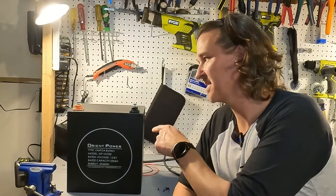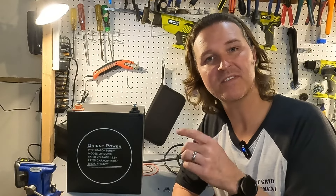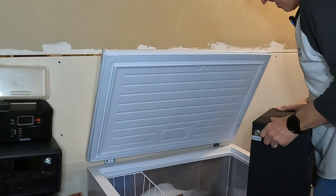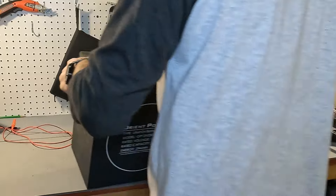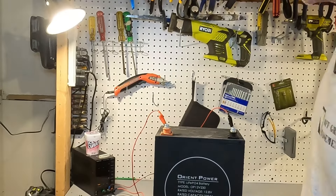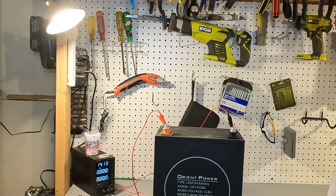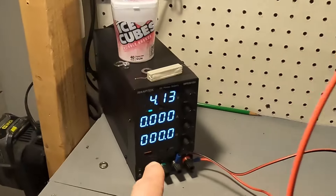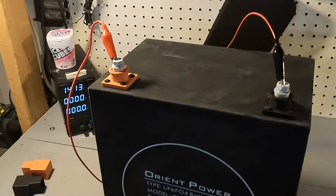The last thing we need to verify is that this battery has cold temperature charging protection. I threw it in my deep freezer and then put it on the charger. Straight out of the freezer, it's on the charger but there are no amps being pushed into the battery — so it does have cold temperature charging protection.